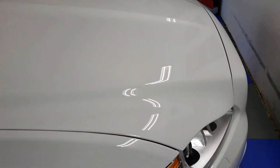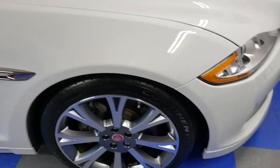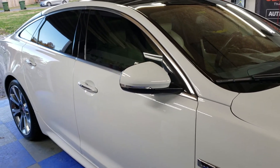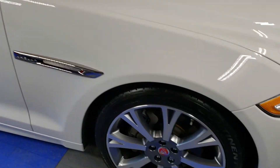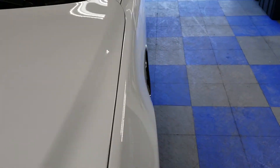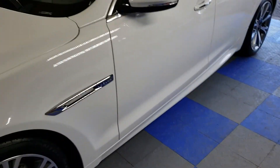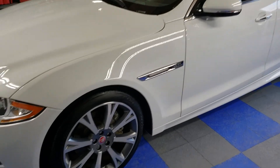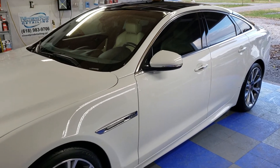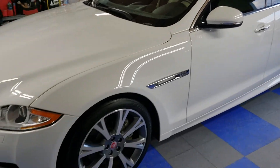It's going to be easier to clean, easier to maintain, easier to take care of. No wax or sealant — just wash it, maintain it regularly, bring it in for decontamination and deep cleaning as needed. Other than that, it really takes care of itself, and it's going to make this already absolutely beautiful car even more beautiful and keep it that way for a very long time.